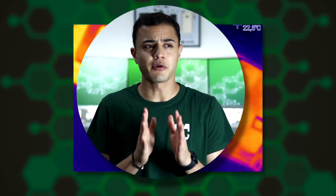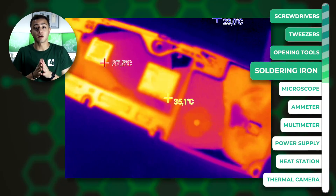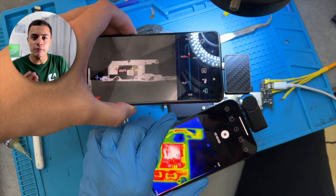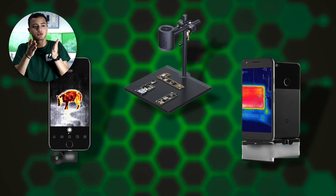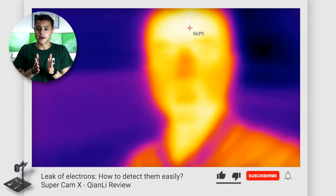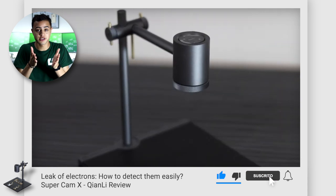This is Kelly's new thermal camera. A thermal camera easily enters the top 10 of the most necessary tools a technician should have. When used properly, it can help you find problems much faster. The problem is that there's not a wide range to choose from, and among those options, some are very expensive. For example, Kelly's SuperCam X, which we talked about a few months ago, is two times more expensive than this one.